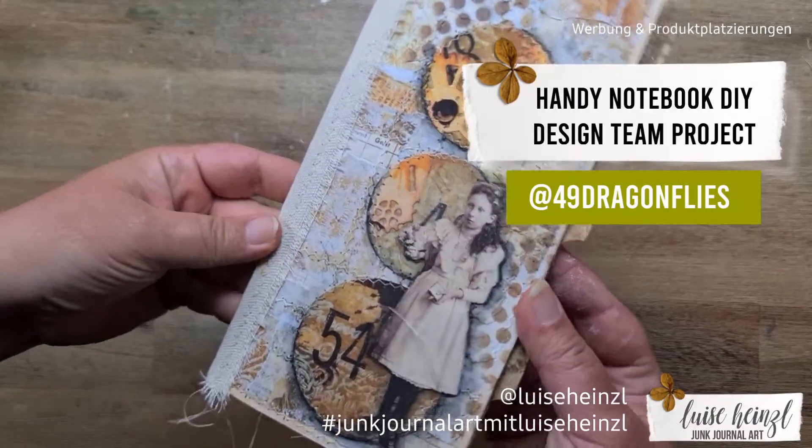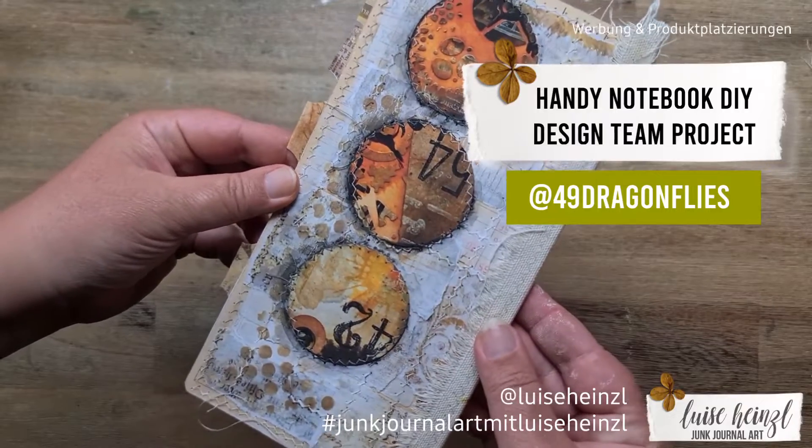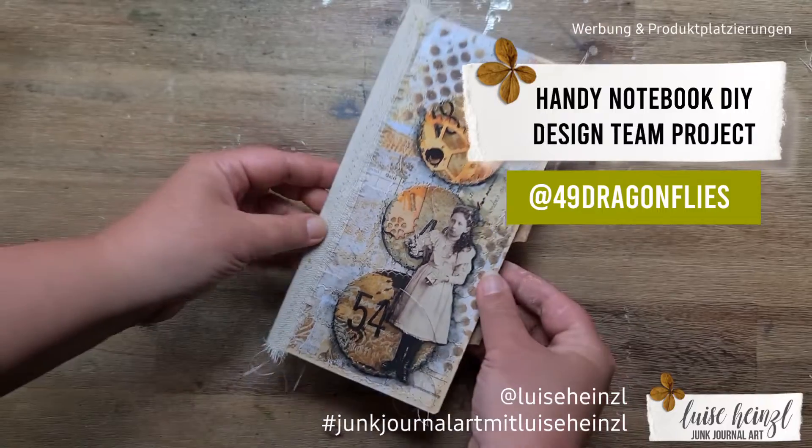Let's create this cute little notebook as another design team project for 49 Dragonflies, using the awesome printables from Barbara's shop.